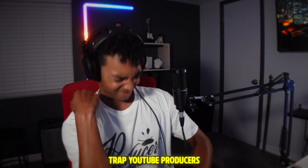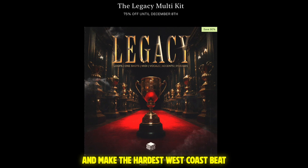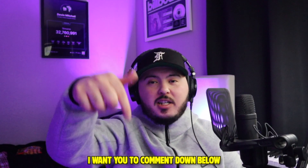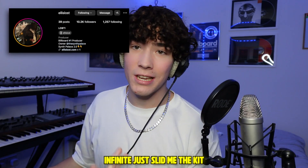I challenged my favorite trap YouTube producers to make their first West Coast beat. There are no rules — all they have to do is use the Legacy kit and make the hardest West Coast beat they can. When you're watching this video, comment down below who you thought had the best beat. With that being said, let's get into it.